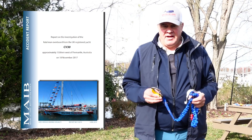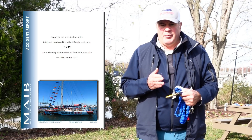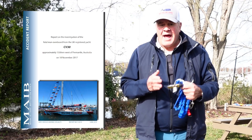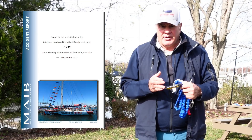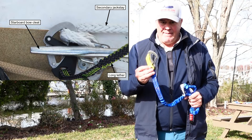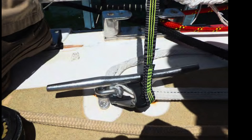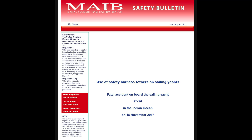The Marine Accident Investigation Branch discovered that the snap hook became entangled by the cleat. The loads were not able to be aligned properly. As a result of the loads not being aligned properly to the flat plate snap hook, the snap hook distorted and then released. The investigation led to an immediate release of a safety warning on the use of safety harness tethers on sailing yachts.